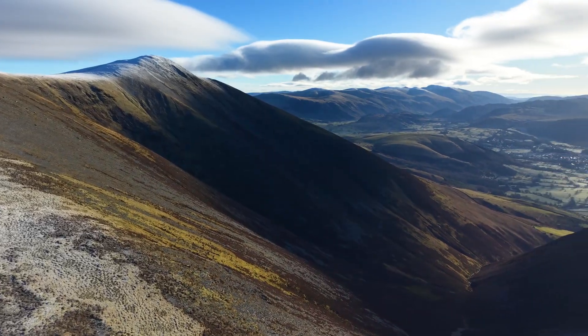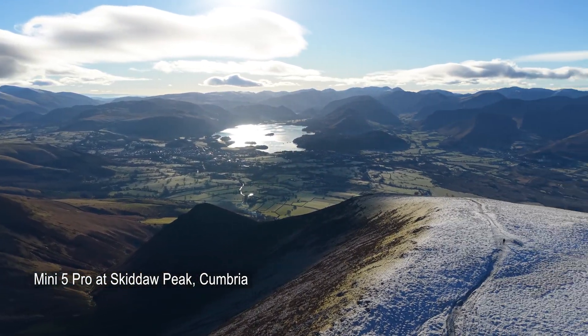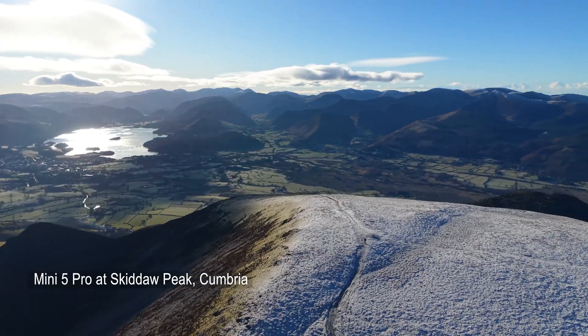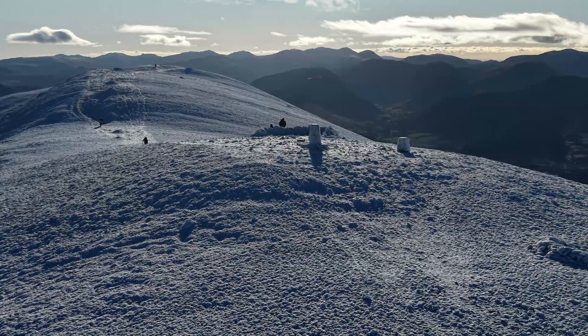Last week when I was up in the Lake District I was generally flying from the mountain summits rather than valleys, and in that scenario I was only going up a few tens of meters above the takeoff point anyway to get these fairly incredible views that I was more than happy with.